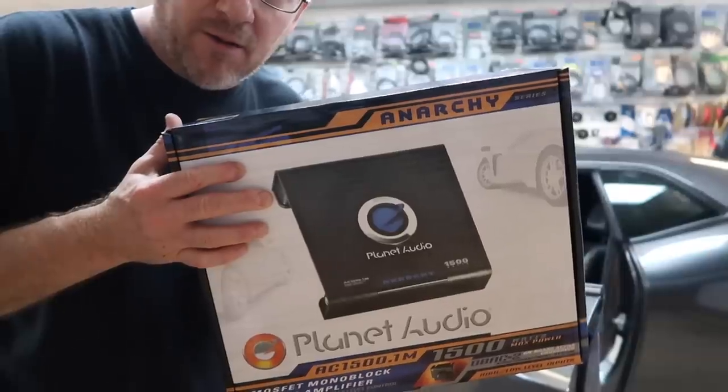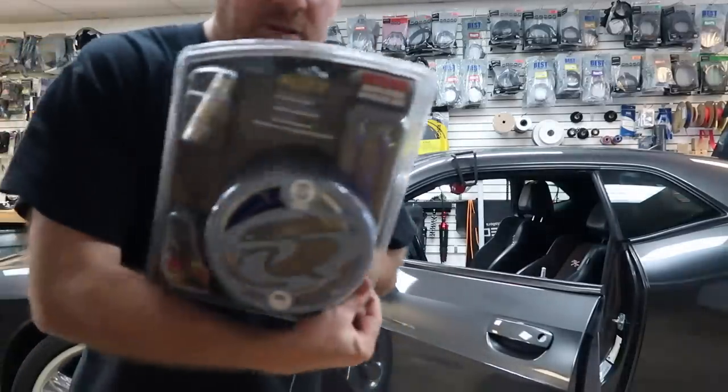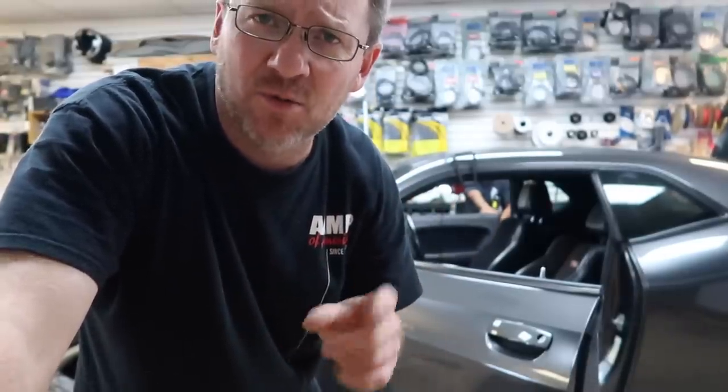Basically what you get is an inexpensive amplifier — in this case a Planet Audio amplifier. The amplifier has to be able to take an 8-gauge power kit; we're going to use the SoundQuest 100% copper 8-gauge kit. And then it's two Comp 12s — it's at a discount price. It's not as common as it used to be; most people are buying nicer equipment. I mean this is a Challenger RT with an Alpine system in it.